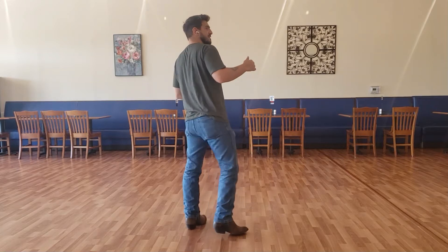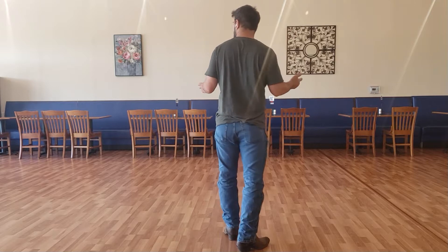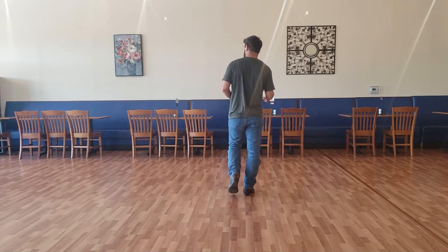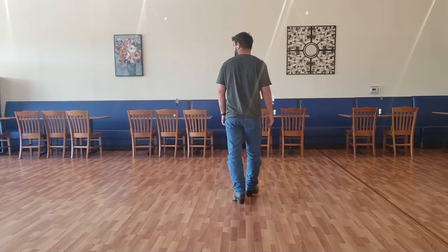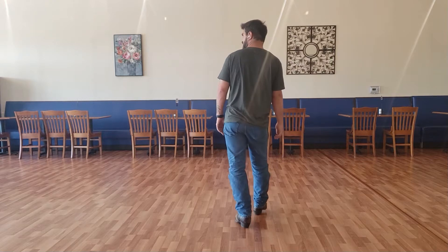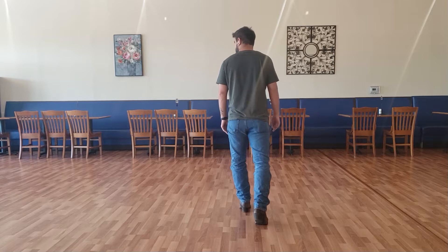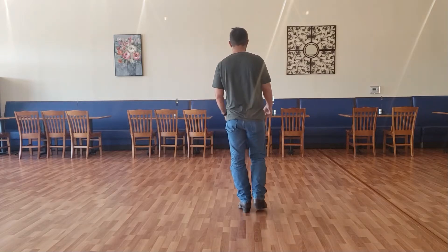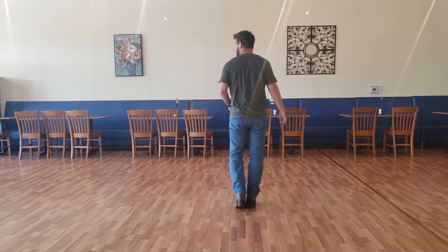First eight count — we're just going to walk forward. Right foot, so we're going to go right, left, right, kick. Then we're going to walk back: left, right. Then we're going to do a coaster step — step back on our left, bring our right together, then forward again with our left. Let's count it: one, two, three, four, five, six, seven, and eight.